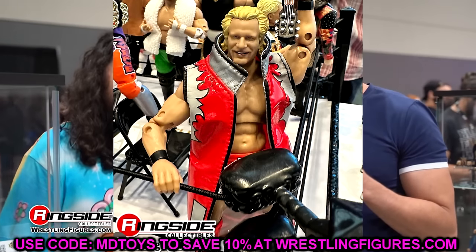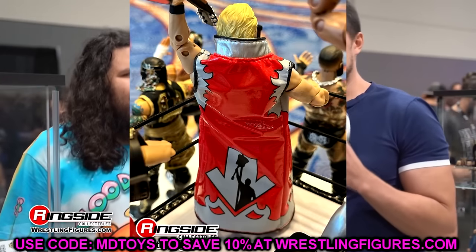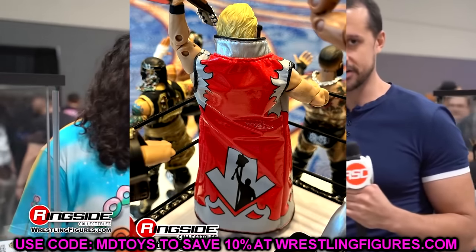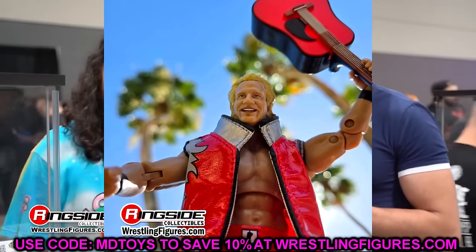The next figure is the Jeff Jarrett Ringside Exclusive that is coming soon. If you guys want to pre-order this figure, it should be coming in stock any week now. When you look at this, Jeff Jarrett is pretty much fully finished — head sculpt looks good, he's got his entrance duster, and he comes with a red guitar. Really damn good looking Jeff Jarrett right here.